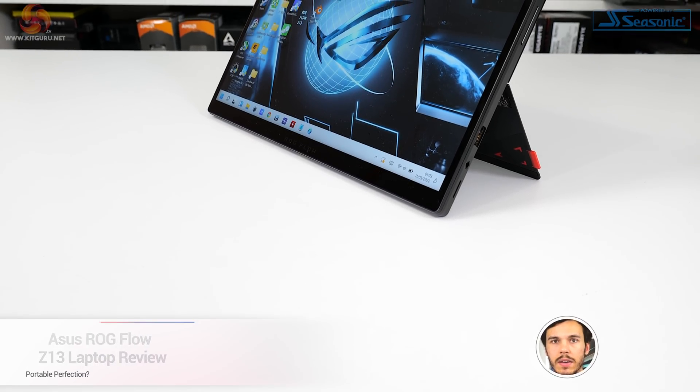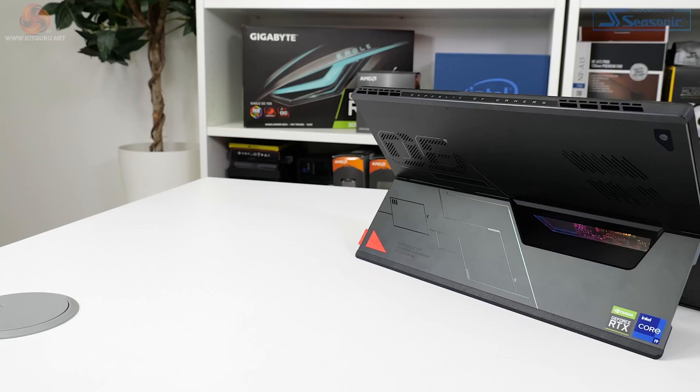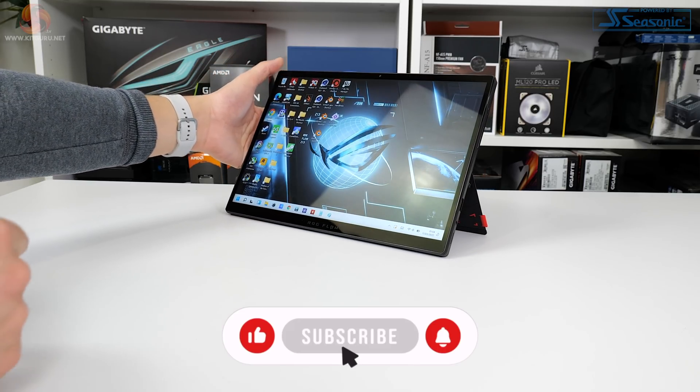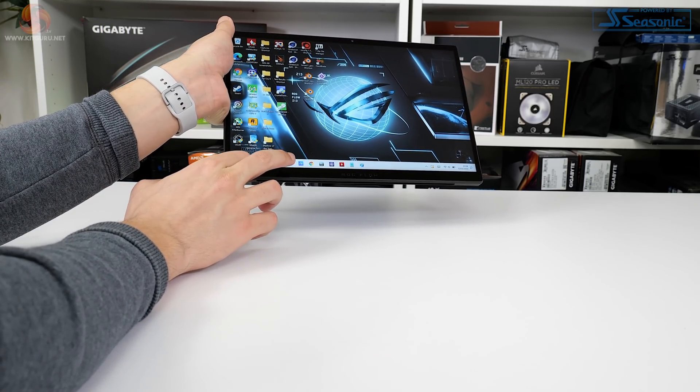Starting with the design of the ASUS ROG Flow Z13, the overall form factor is actually more reminiscent of a tablet such as the Microsoft Surface Pro. ASUS actually refers to this as a gaming tablet rather than a laptop, though I'd say it certainly blurs the lines between the two. You get a roughly 1.1-kilogram, 12-millimeter thin chassis that houses the hardware and features a 170-degree integrated kickstand.